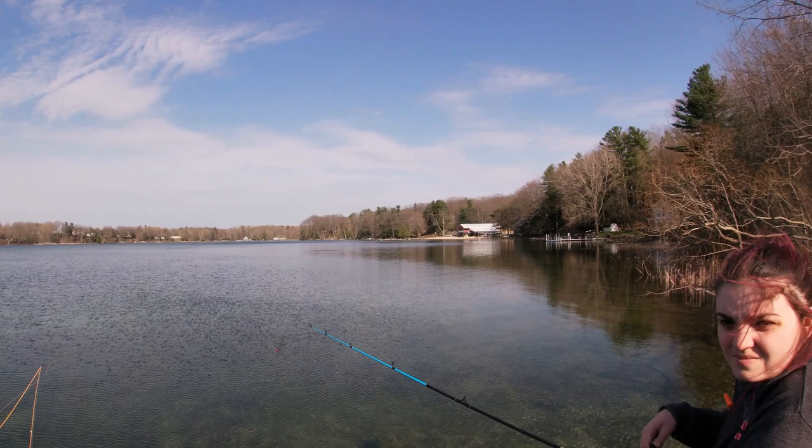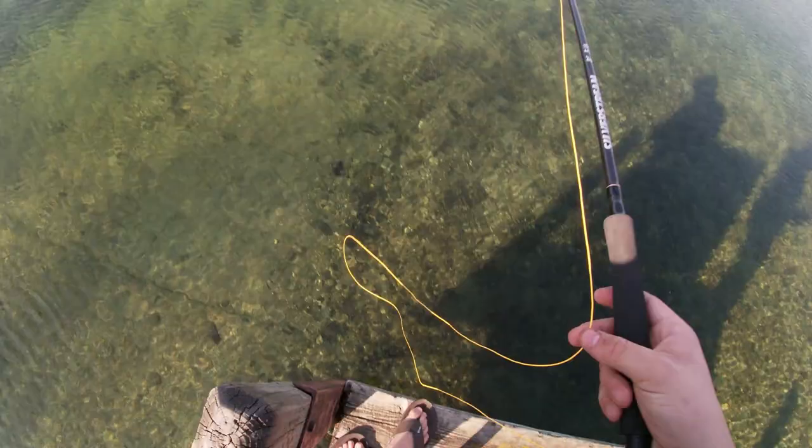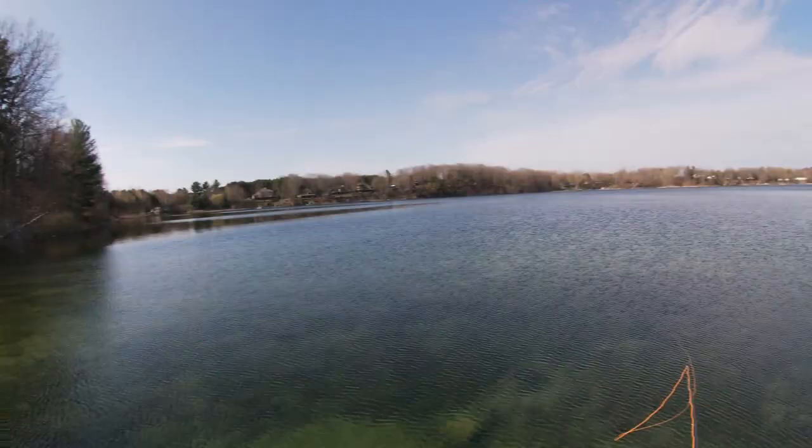That duck went away wherever it went. Yeah, that duck was over there — it went underwater and now it's gone. We're really just out here to try the flies and see how they do.